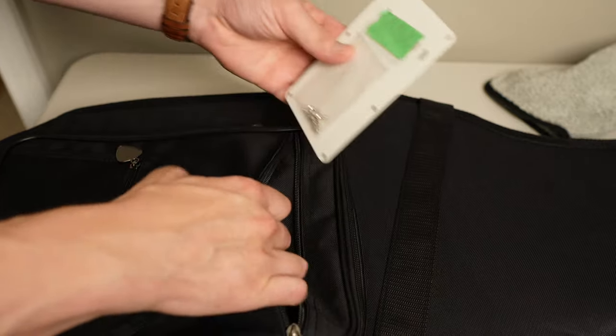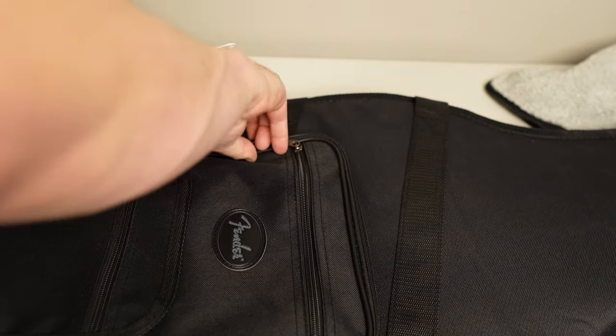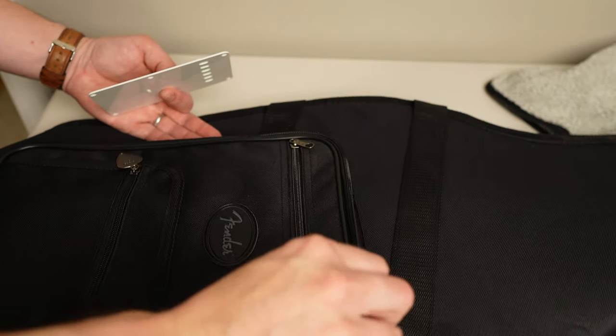Next part is key. Now take the plate and find somewhere safe for it. You want to put it somewhere safe where you won't forget about it — like a gig bag, or a case, or a bank vault. So just take it and put it in the thing here. I'm using my gig bag.